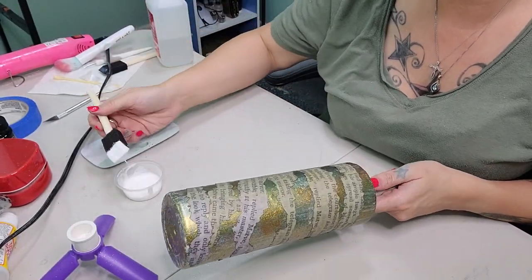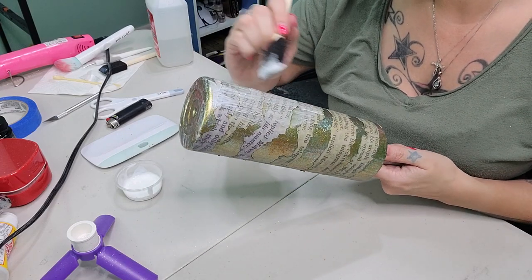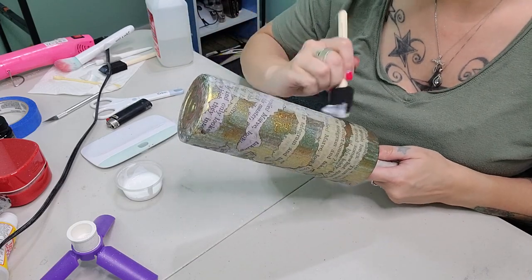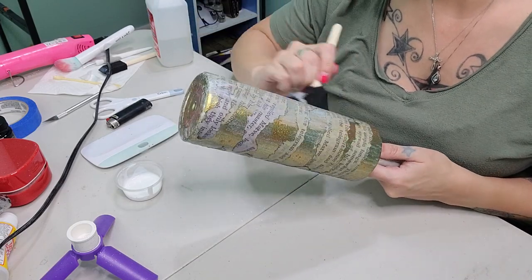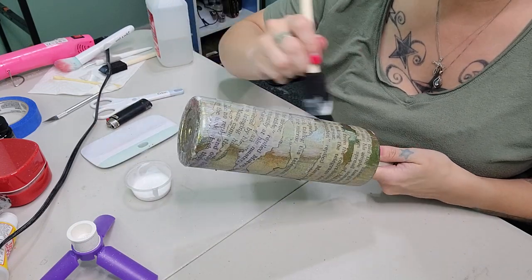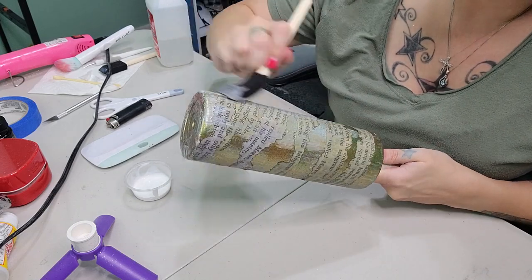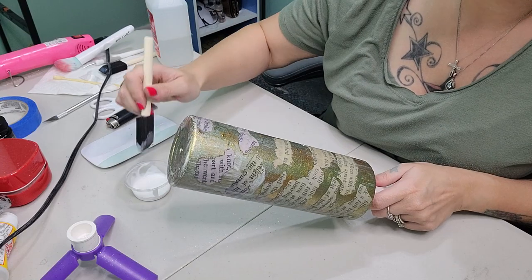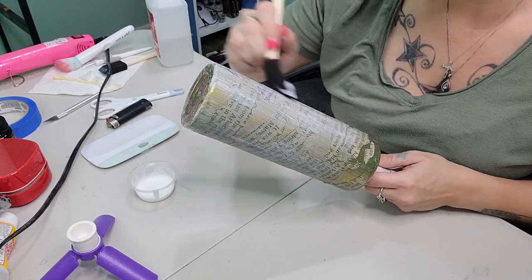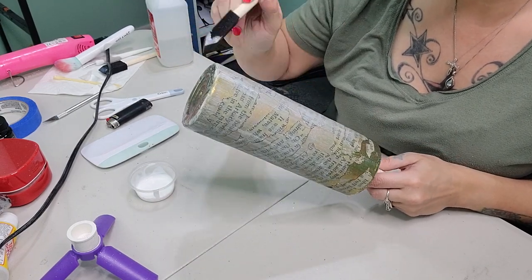Now we're going to take our leftover Mod Podge and seal this in — you want to do one to two coats of Mod Podge over top of the paper so it's nice and sealed with no lifting when you go to put on your coat of epoxy. Once you're done adding this coat, set it aside to dry, then put one more coat on to make sure it's fully sealed.